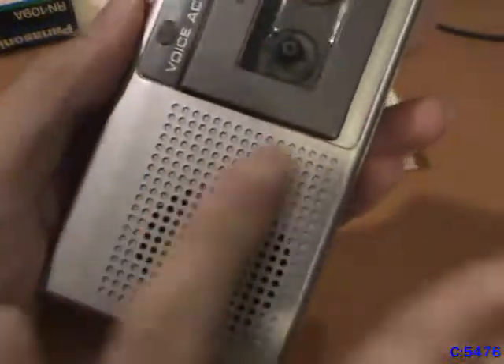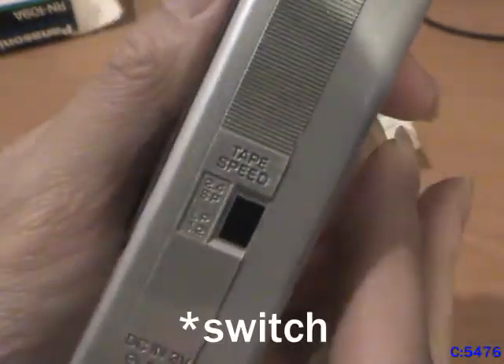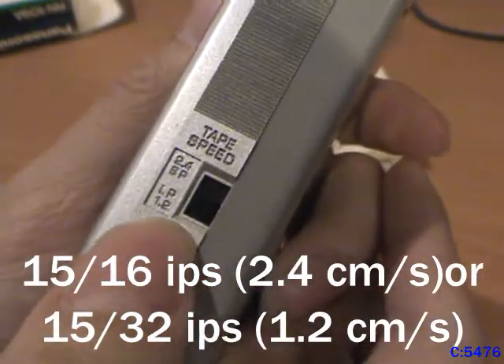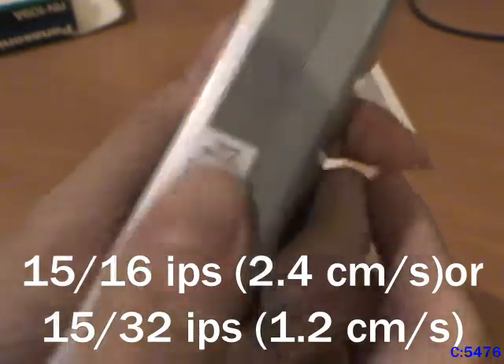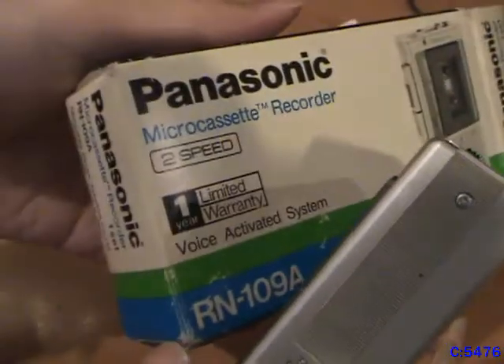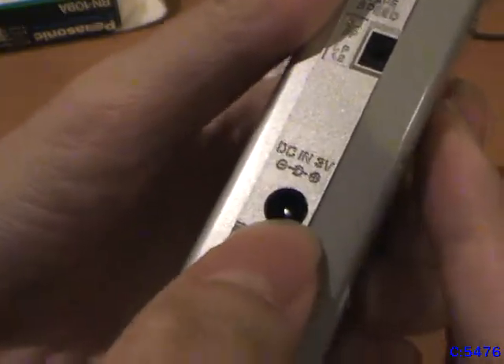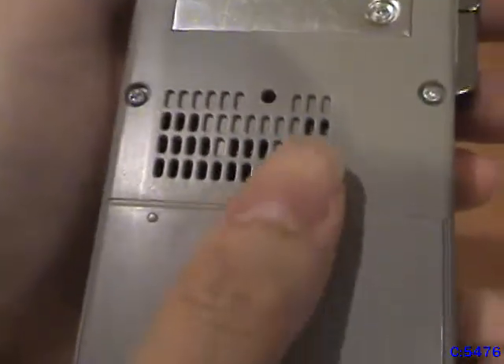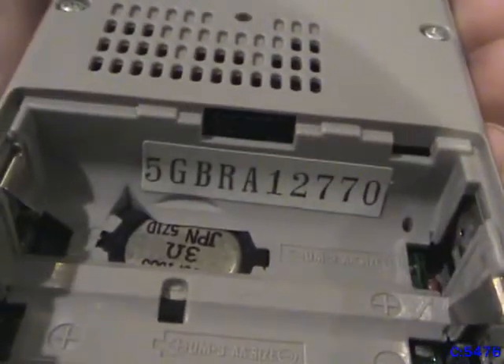Speaker out here. On the side here you got the tape speed indicator, which is the standard 15/16th inch per second or 15/32nd inch per second — standard tape speed. I don't know why, because all of these units that I find always boast about the tape speed. Got the DC power input. On the back here you got this pretty nice metal-feeling label with all the information on it. And on here is the battery compartment with the serial number. It's got a 3-ohm speaker in there. Made in Japan.